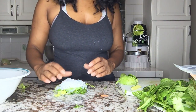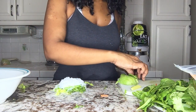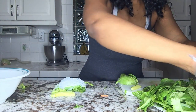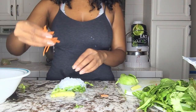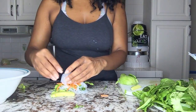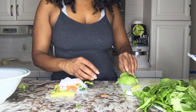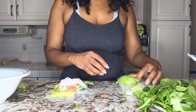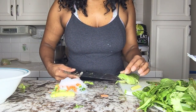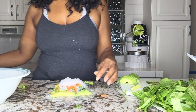Then you are going to add your avocado as a second layer. Actually, I forgot to add my carrots — add the carrots on here first. Then add your noodles. Then add your avocado on there for the second layer.